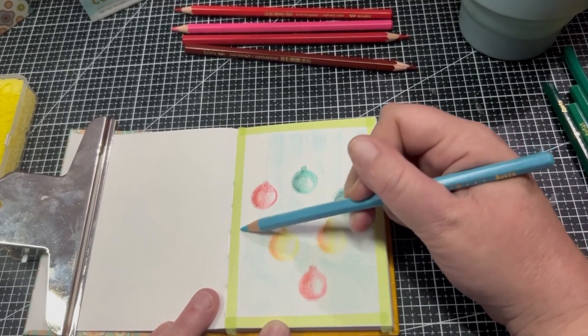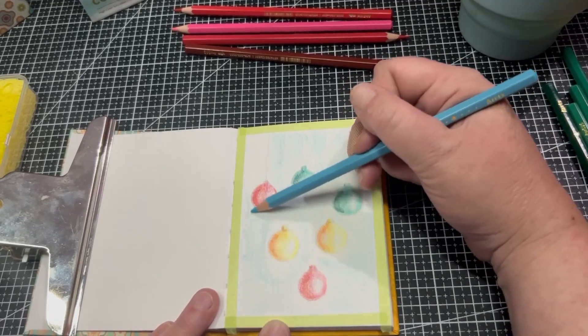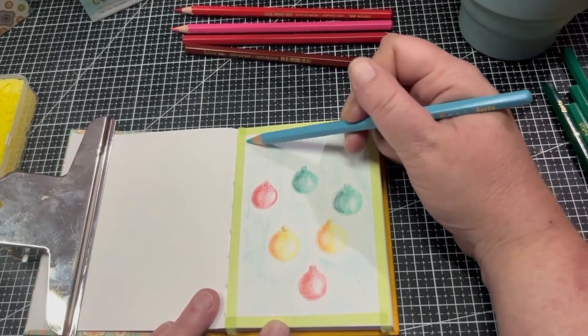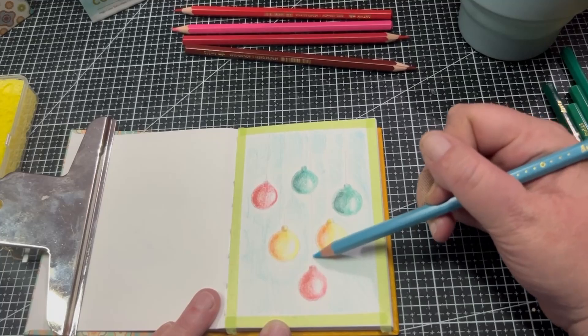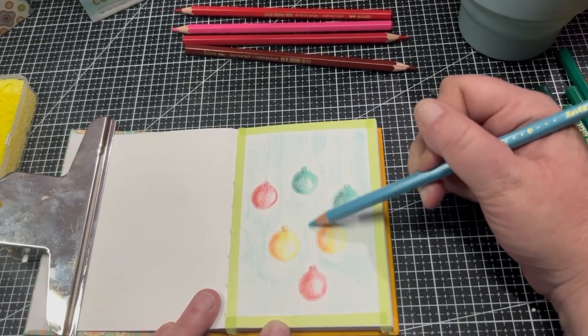Later this week I'll actually colour that second image on channel so you can watch me do it — that will be a separate video. So we've actually done this one, which is based on my snowman image from one of the wood slices I did.